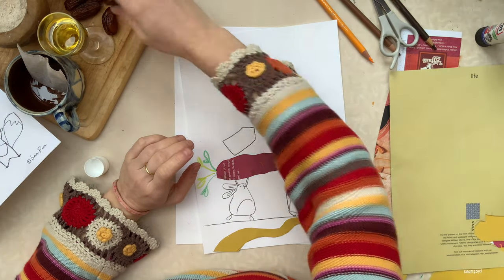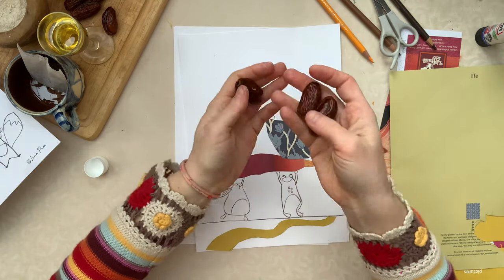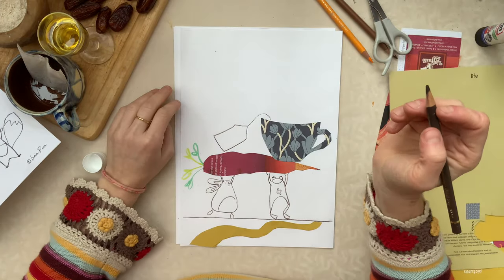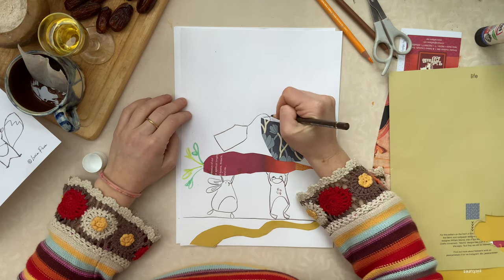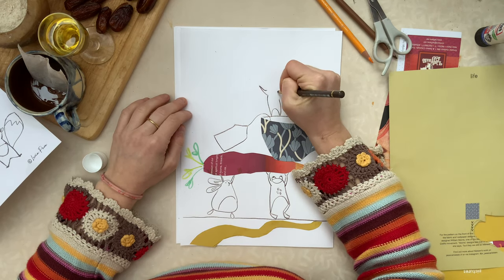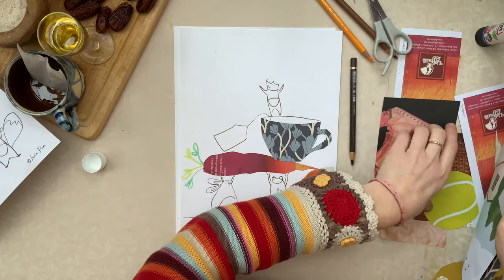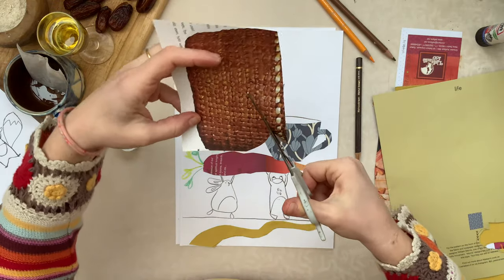We have these dates and I thought they could be like juggling balls, like in a circus, and I can just place them somewhere like this and draw the fox making the circus. So she will juggle all the balls here in the air. To do the dates, I just took some of this brown paper from the magazine and I'm going to cut it into round balls.